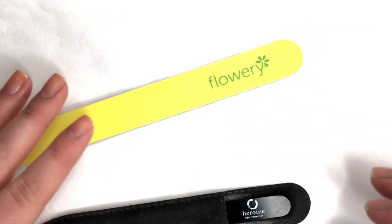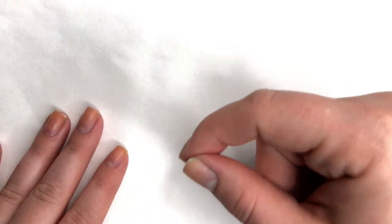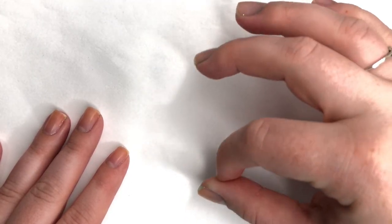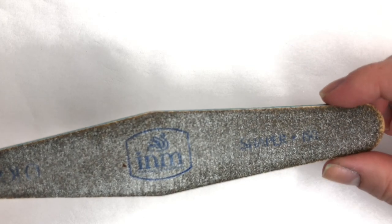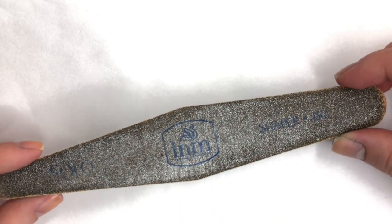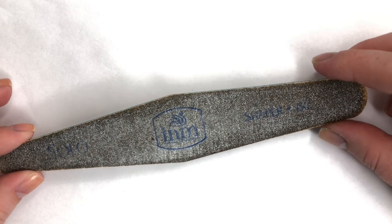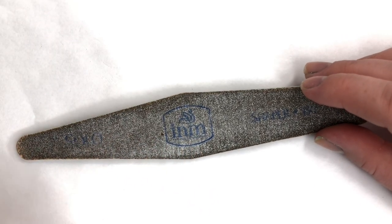That is my favorite combination of files. Now for my other hand that you don't really see that much, I keep it shorter in general because I do a lot of writing and I don't want my nails digging into my skin. For that hand I tend to use this file by INM — it's called a Shaper and it's 150 grit. It takes off a lot of length quickly, which I like for that hand since I keep it shorter, and I also find it easier to file with since it's awkward to bend that hand.